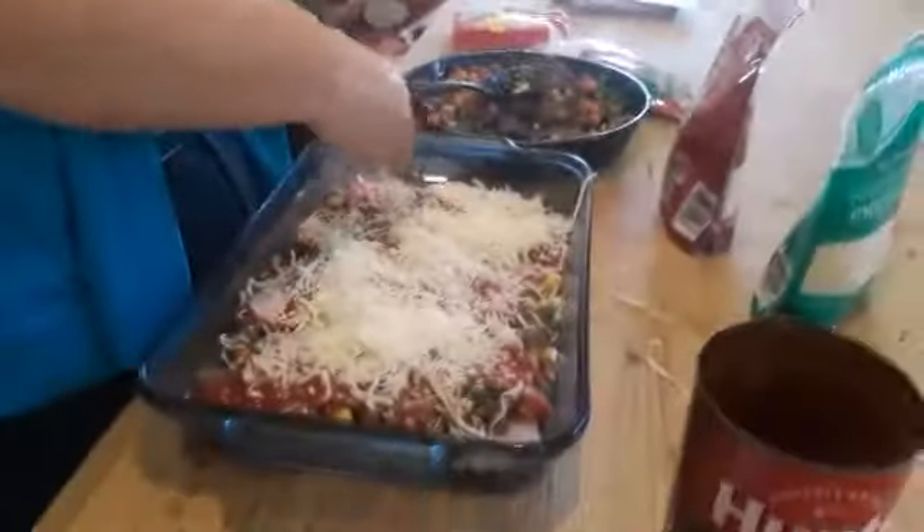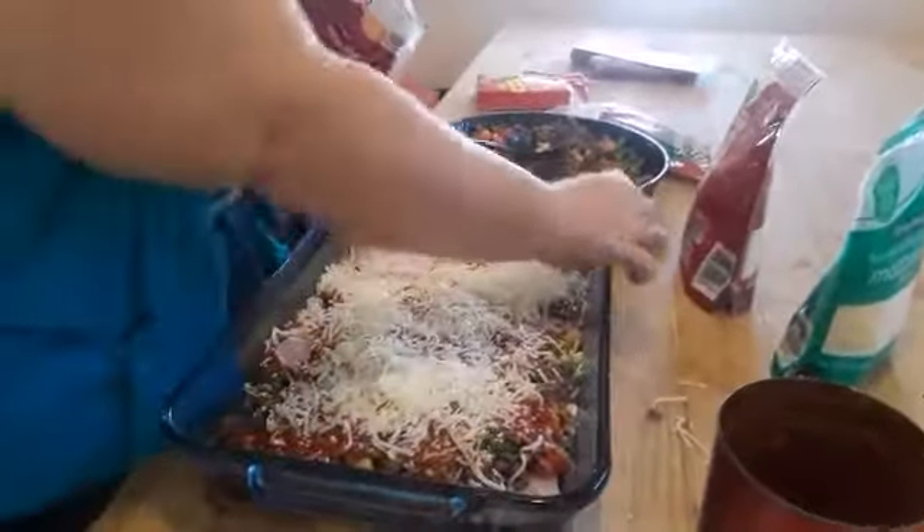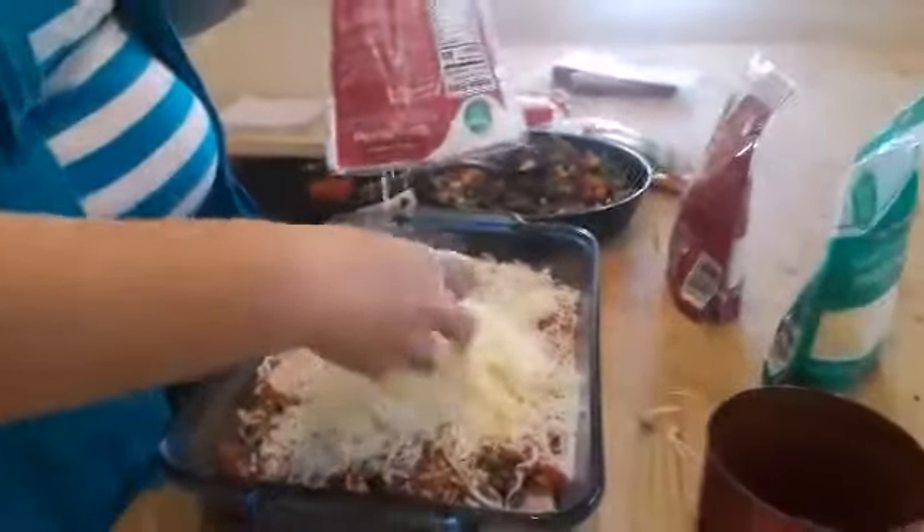That's a lot of sauce, but it all melts in and that's what helps your noodles become just right. Putting on the cheese now. This is a five cheese Italian blend.